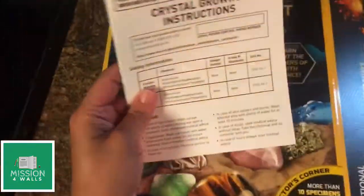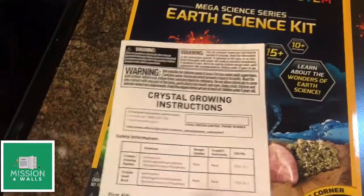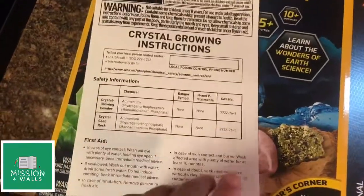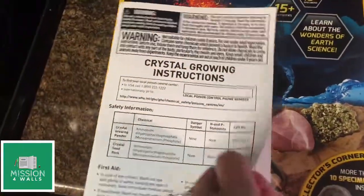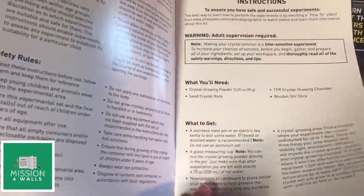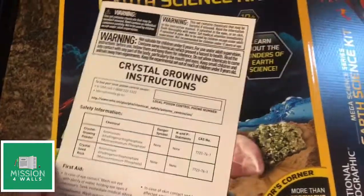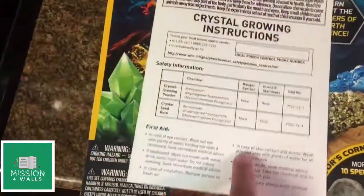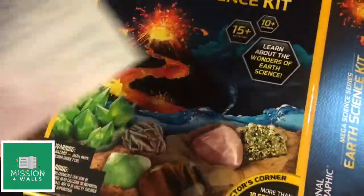Another thing that can be done in this earth science kit is crystal growing. The instructions for this experiment have more added cautions, so you have to really read them. It takes seven days to grow a crystal, it should be in a well-ventilated area, and adult supervision is a must. You've got to prepare yourself for this one.